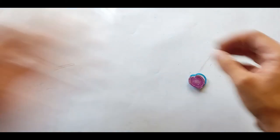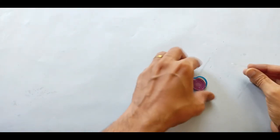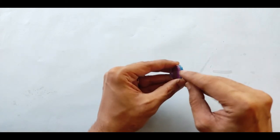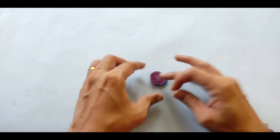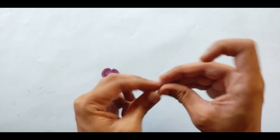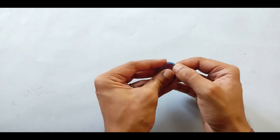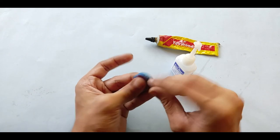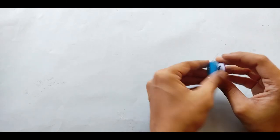For the hinge, cut a small strip of plastic from an old bottle and paste it at the point where you want it to open. Bend it along that line. Paste one side of the strip on one piece and the other part on the second piece, using a strong glue like Fevicol or Fevibond, so the two pieces are joined at that point and you can open and close the locket.